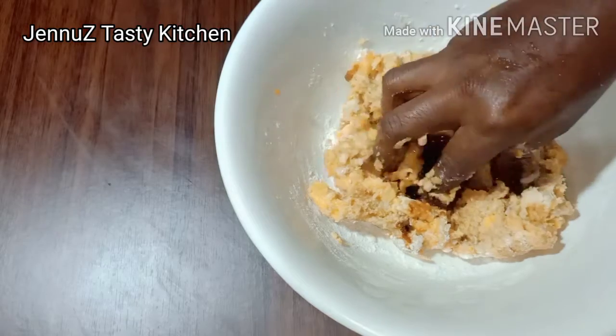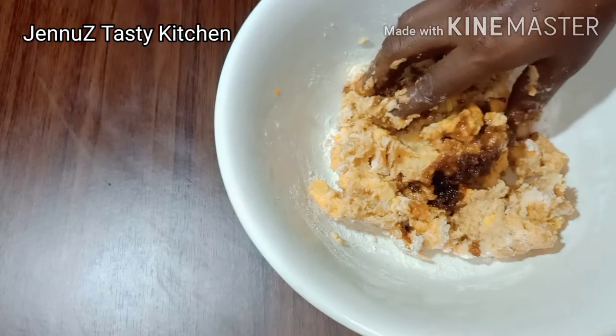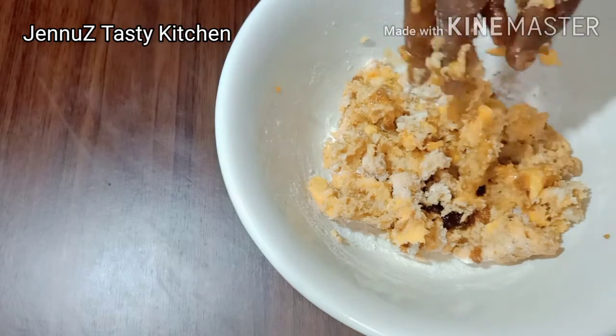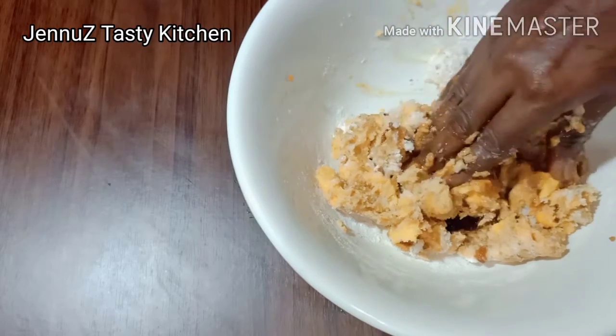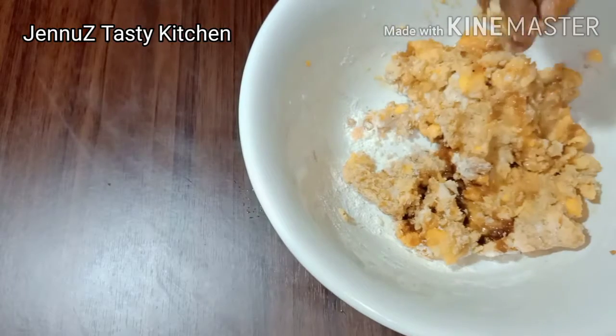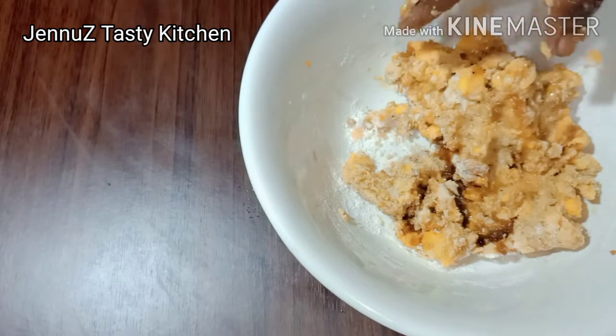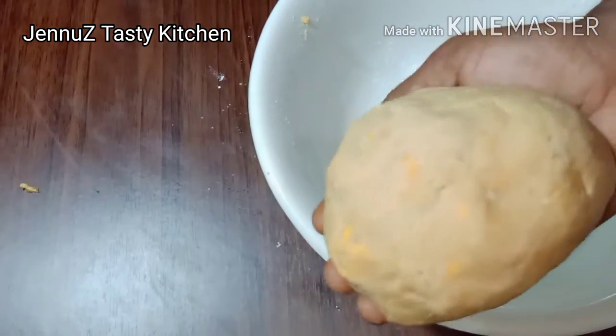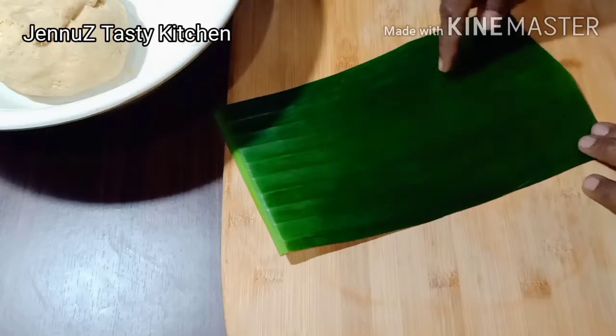I will add 3 tablespoons of water. Now I have to mix this in a little bit.